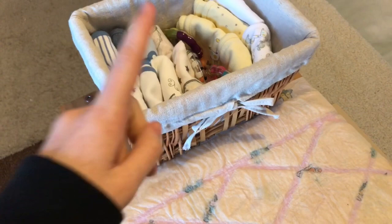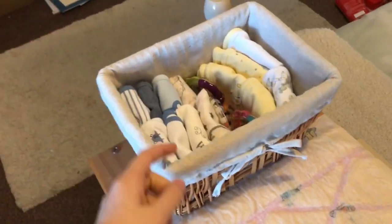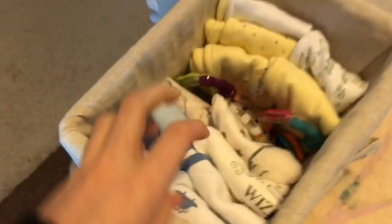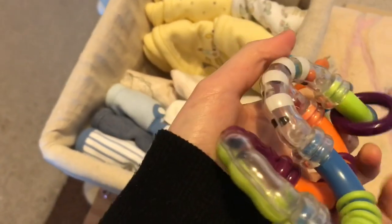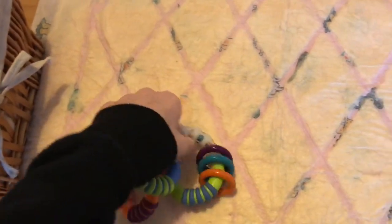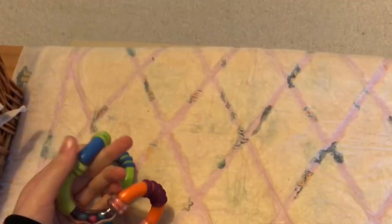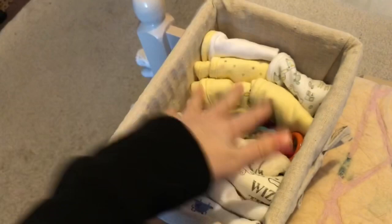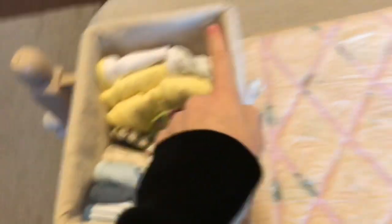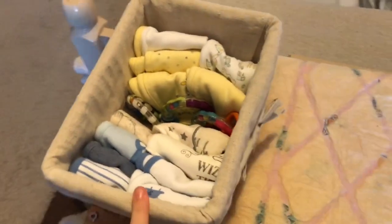Then I have this wicker basket with a liner. In here I have all the boys' bibs and the neutral bibs, and in the middle I've got a rattle — it's a really good one from a charity shop, just a second-hand teething rattle. Basically if he's upset while I'm changing him, I can just pull this out to calm him down. When he gets older he can hold it and play with it while I'm changing him. It's also good for quick access when I'm doing tummy time.